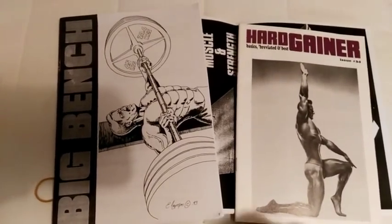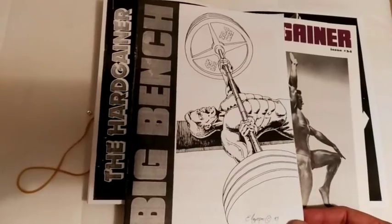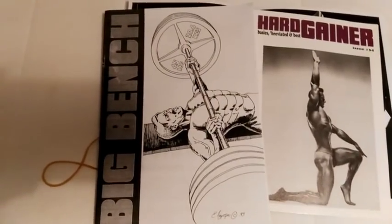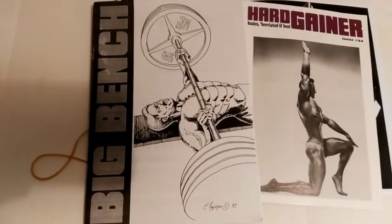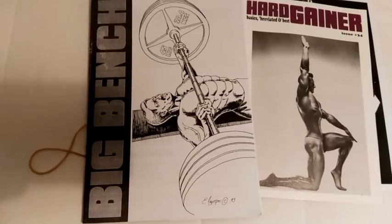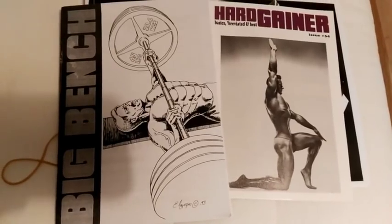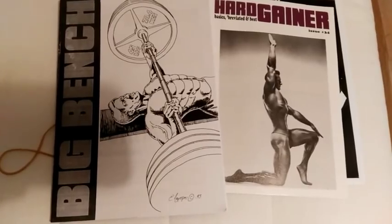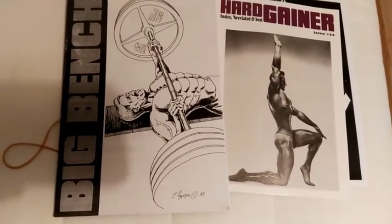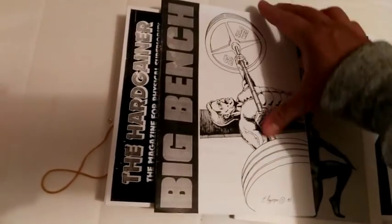I've been in contact recently with Stuart after I wished to find Big Bench and Big Arms. He sent me, if you recall recently, two copies of Big Arms and I also received a copy of Brawn, the original book written by Stuart McRobert on abbreviated training. However, he actually doesn't have at the moment — he can't seem to either find or doesn't have any original copies of Big Bench, so he only sent me a photocopy, although it still looks like a nice booklet.